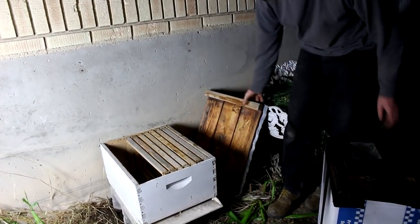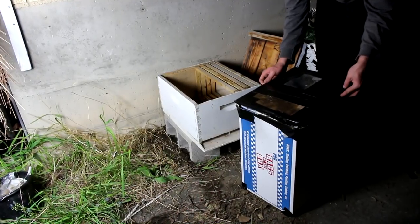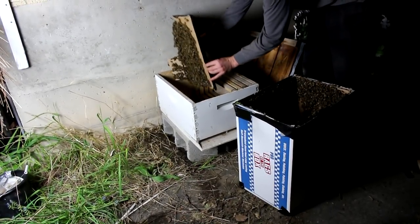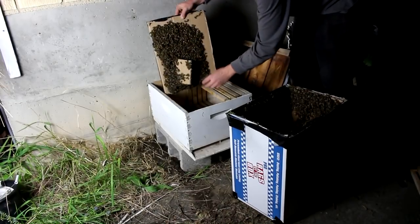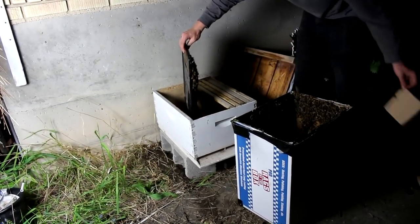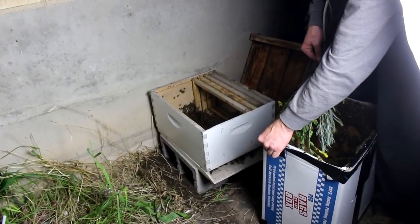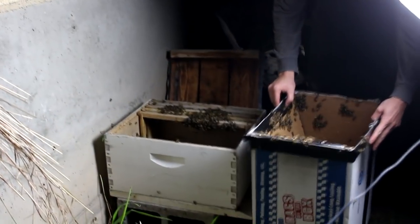Just about got the hive set up here. Here's my box of bees. It's full of sticks. The queen must be in there. I've heard they're incredibly gentle when they're swarming like this. I probably wouldn't get away with this if it was an active hive in the fall. Let's see if we can get them all out now.